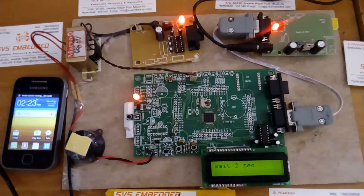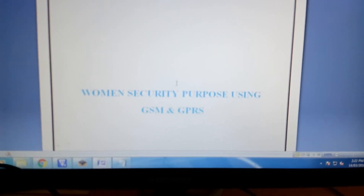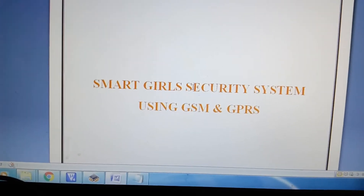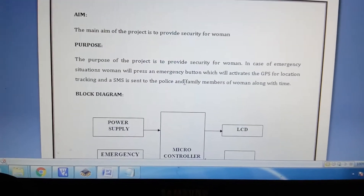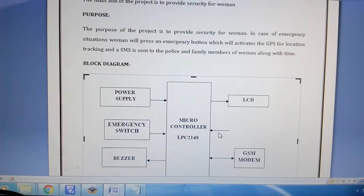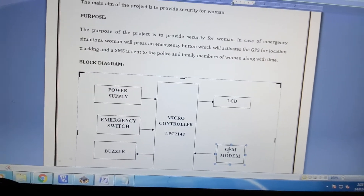Good morning, we are from SVS Embedded. The project title is Women's Security System Using GPS and GPRS module, also called Smart Girl Security System Using GSM and GPRS. In this project we are using an LPC 2148 and one GPRS module.